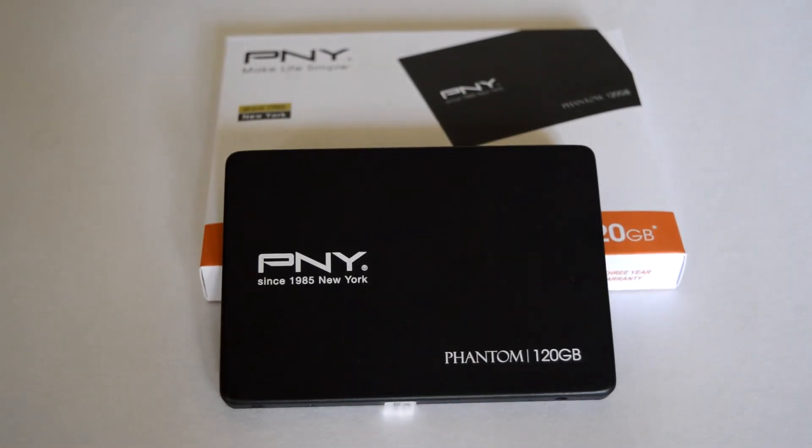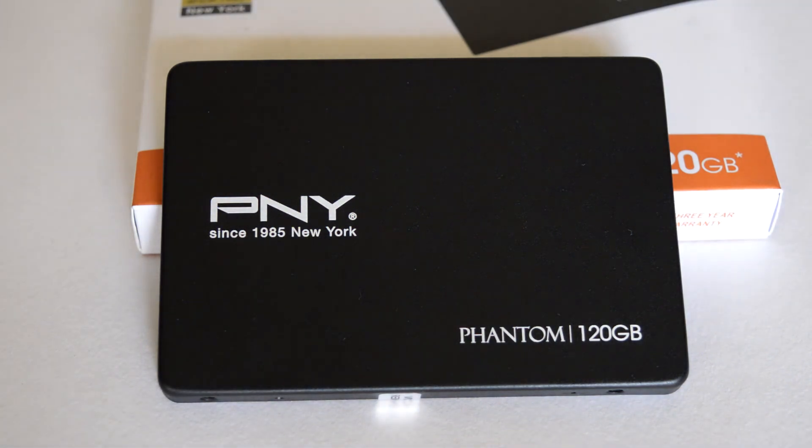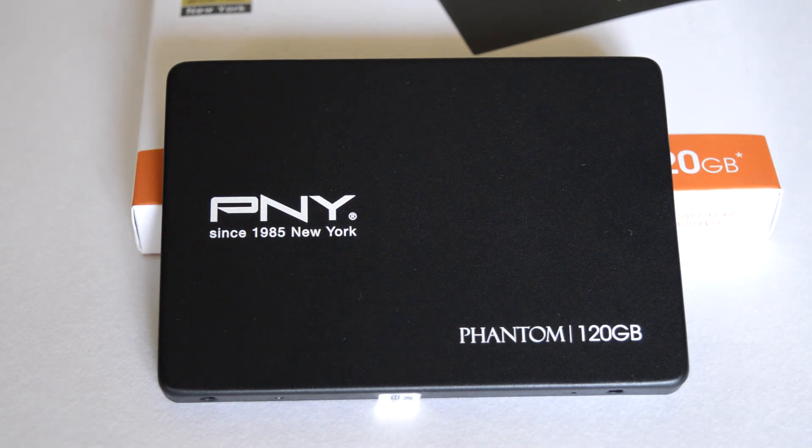Coming to the conclusion, the performance of the PNY Phantom 1 SSD is not as good as I expected, but it is still okay for regular users with a very light workload. The sequential read-write performance is pretty good and on par with other budget models. As seen in the AS SSD file benchmark graph, the write speeds are consistent with just two write dips across the entire write operation, but where it loses is in 4K performance, which is far below compared to all models I had tested earlier.